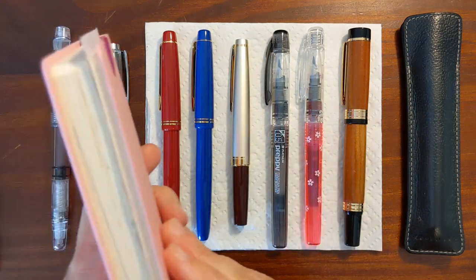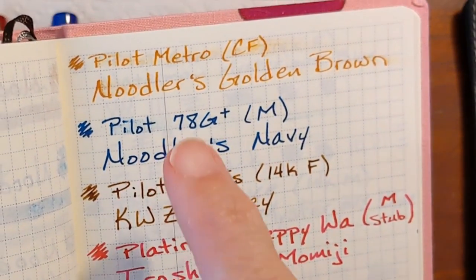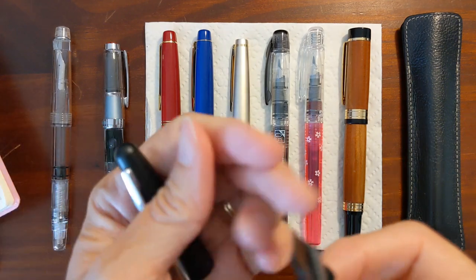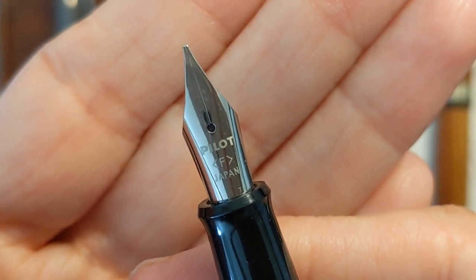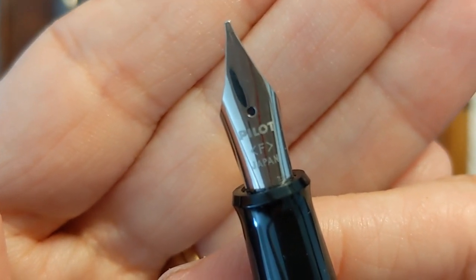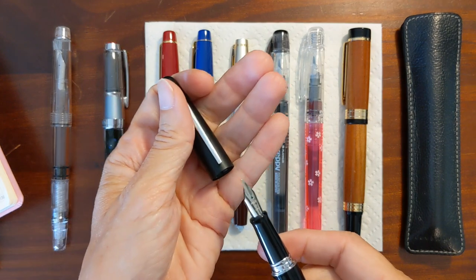A lot of these are carryovers from the previous currently inked pens. I did clean out the Pilot Metropolitan because I was wanting to use this cursive fine nib in another pen, and I just love this Pilot cursive fine. It's just marked fine, but there's no tipping, and you can see it is a stub nib. This is the nib that came in my Pilot Pluminix, and the Pilot Pluminix is the only pen I've been able to find this particular nib on.